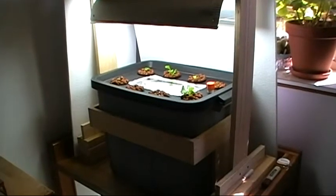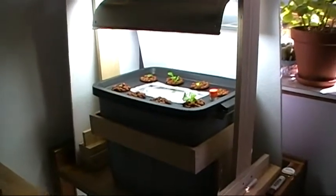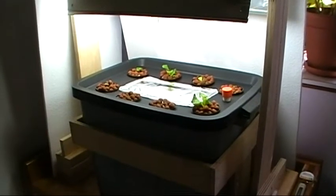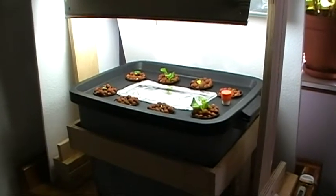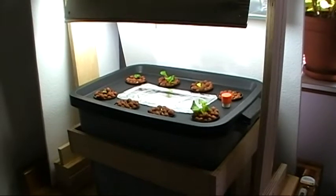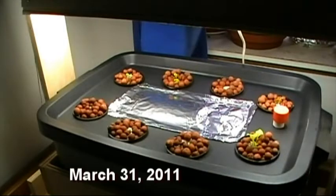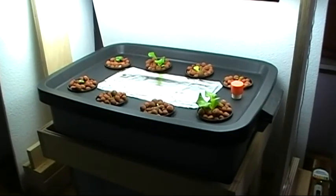I wanted to do just a very quick update on the hydroponic unit. It's been exactly one week since I started it and also one week since I made my first video on it. I just wanted to show you the results. Before I get zoomed in, I first want to show you a picture from the first video so you have something to compare the growth to — and here's what we have one week later.